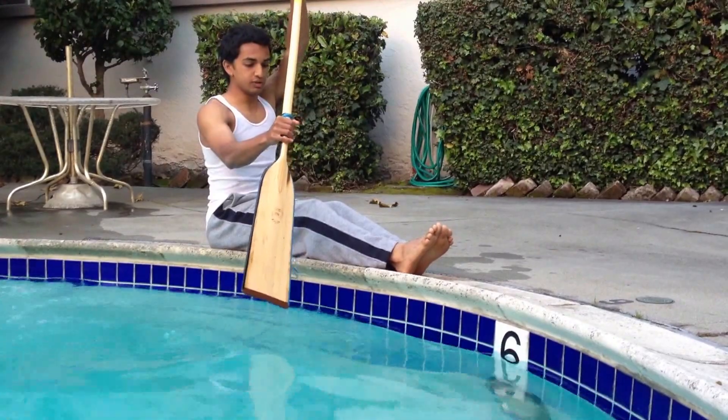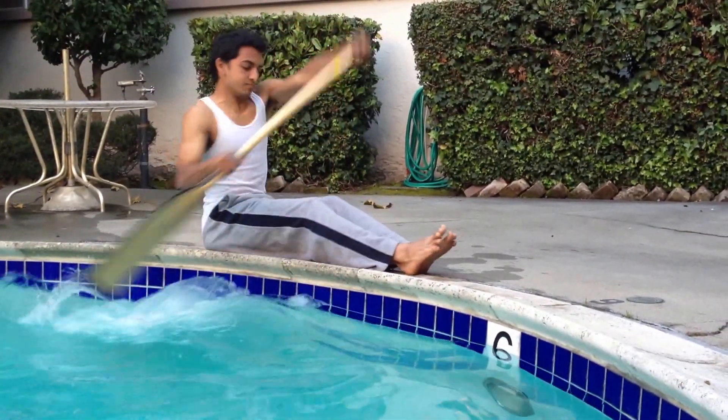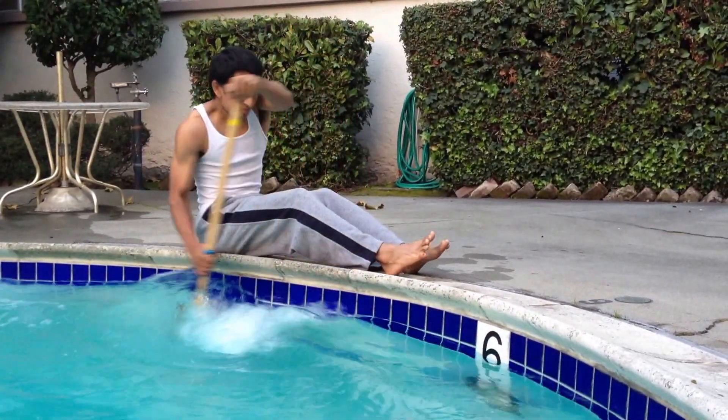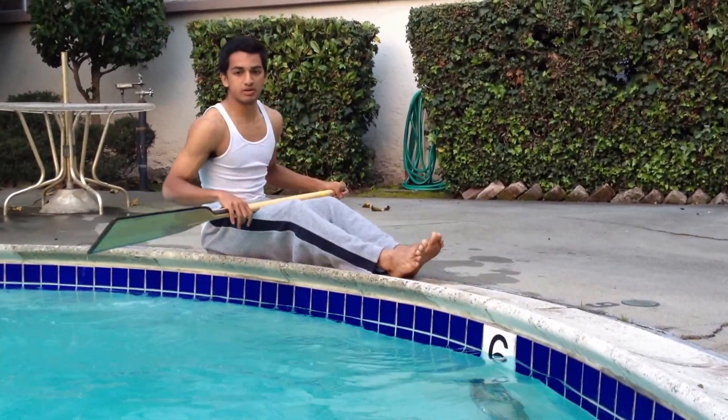And so to do this at full speed — that's the last part of the stroke.